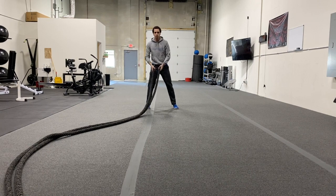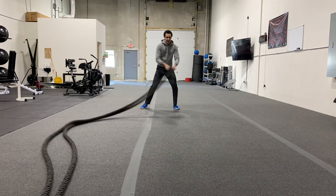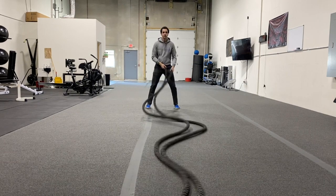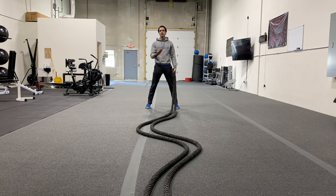You can do anywhere in between the really big sidewinder or really short sidewinder. It's really personal preference and your goals that you're looking to accomplish. And that's how you do a rope sidewinder. Thank you.